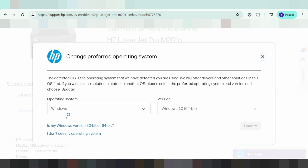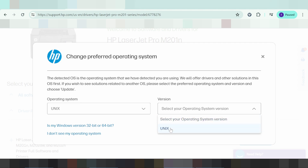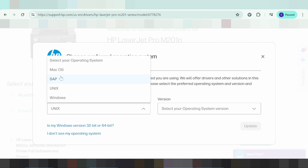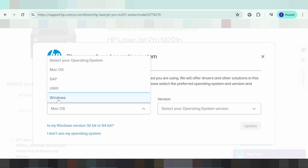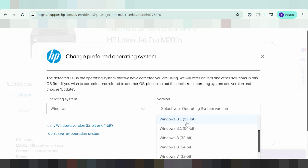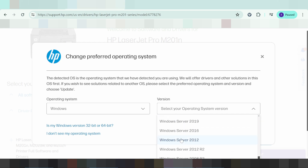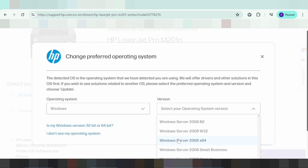The operating system options include Windows, Unix, and Mac. Linux is not supported here. This section is for Unix and this one is for Mac versions. For Windows, you can see options for Windows 11, Windows 8.1, Windows 8, Windows 7, Windows Vista, and Windows XP.